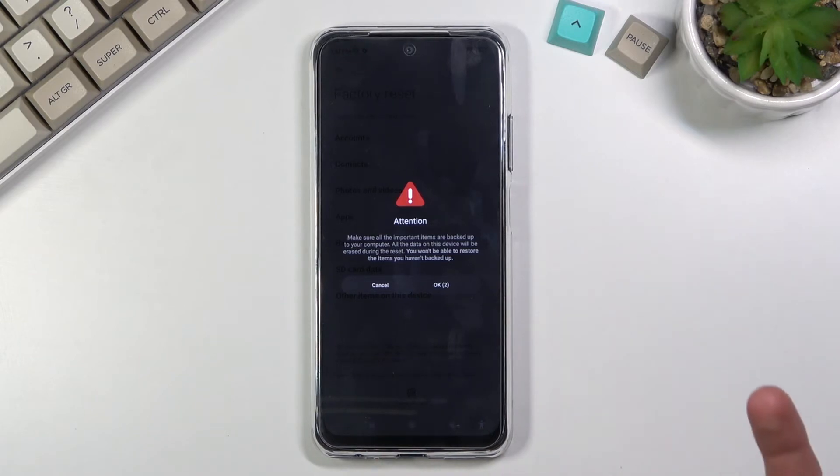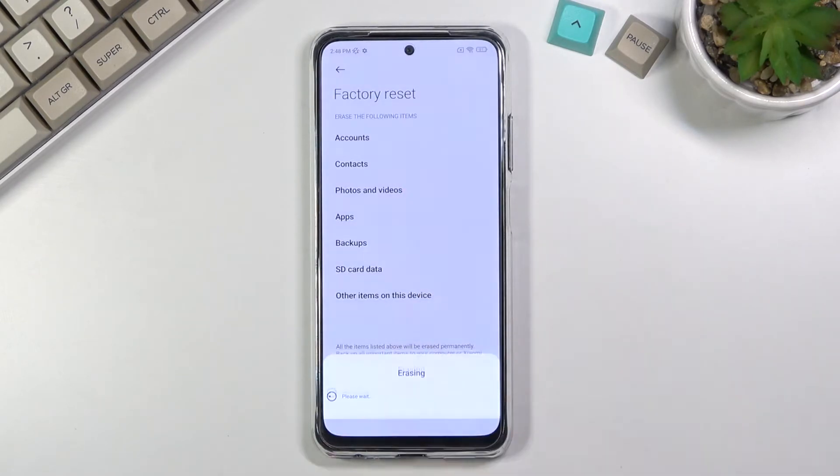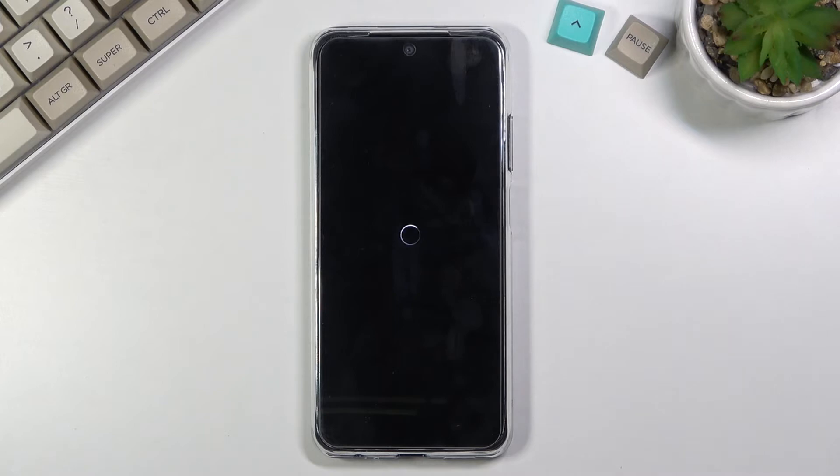So let's just wait to confirm it. Once it's confirmed, this will begin the process, which will take about a minute or so, and once it's finished we should be greeted with the Android setup screen.